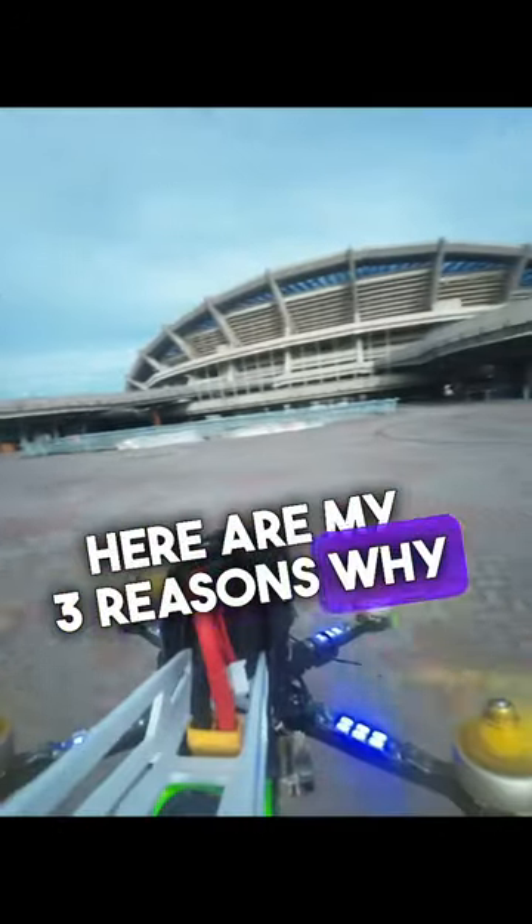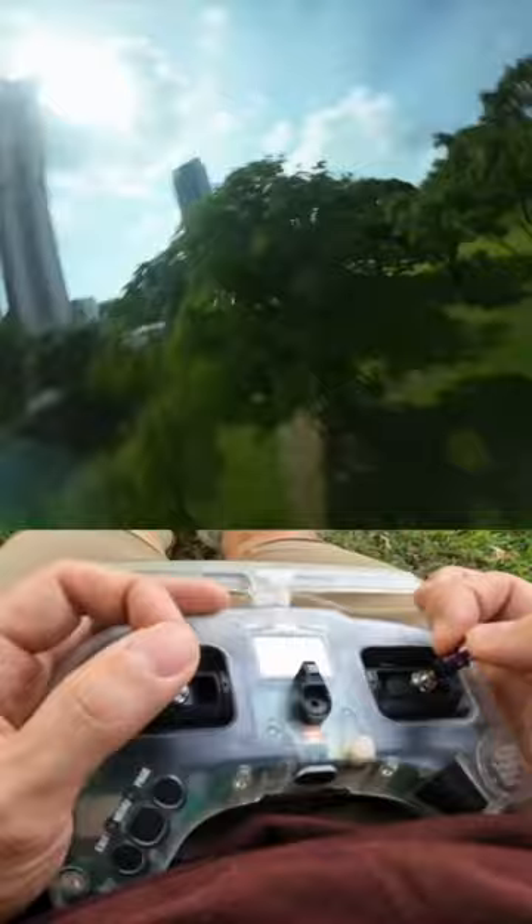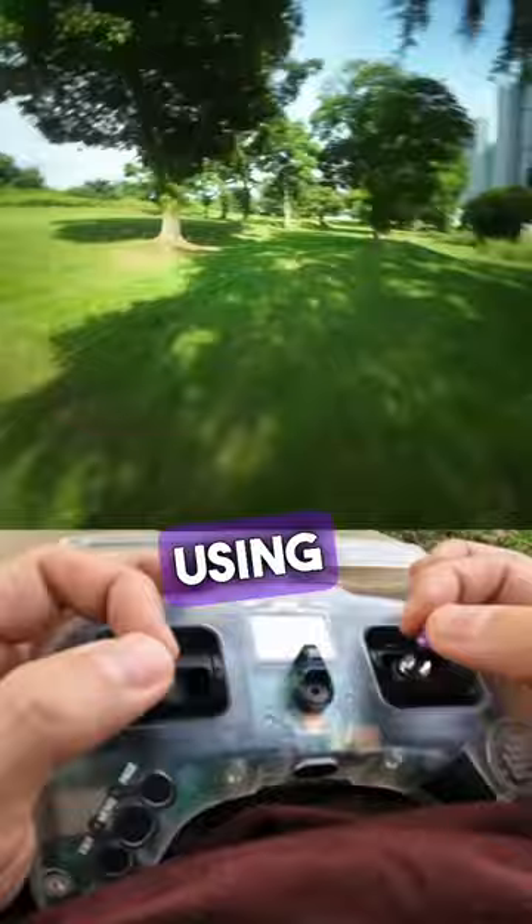Here are my three reasons why you shouldn't get the Volador 2. Number one: this drone is too durable — you'll almost never break anything, and therefore you won't be able to get a new drone. Number two: it flies so smooth and so steady that people accuse you of using image stabilization.